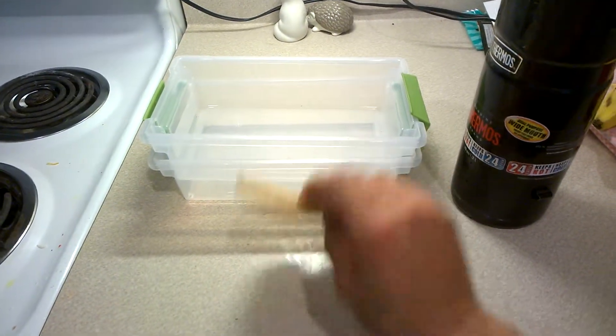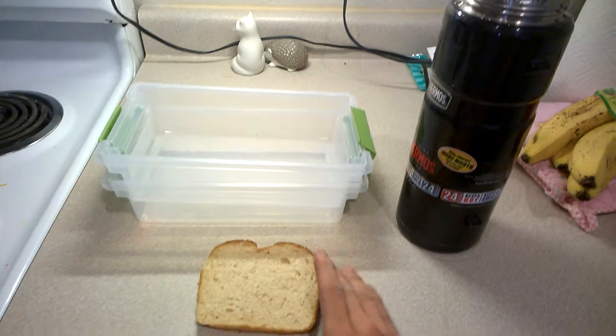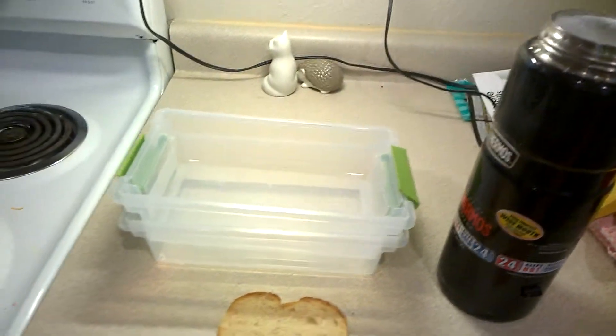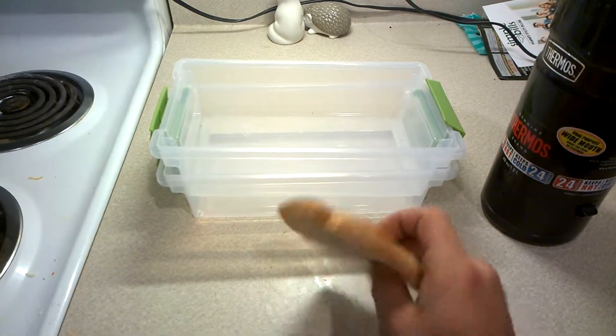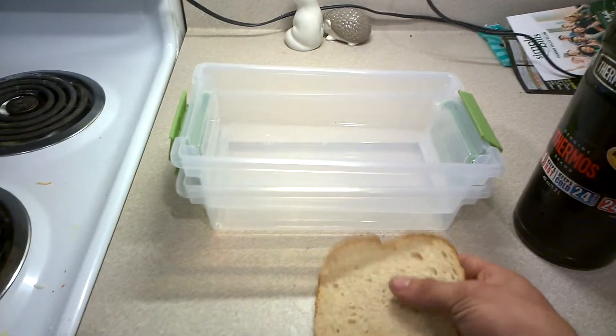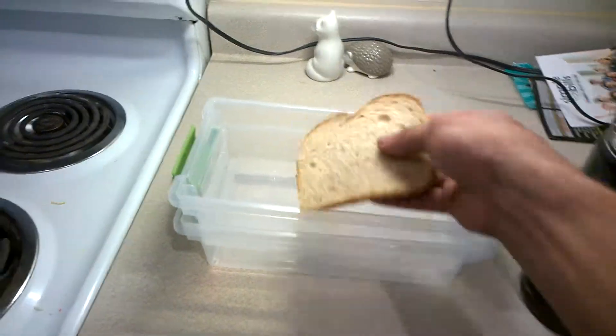Here I have a slice of bread and some liquid nitrogen. What I'm gonna do is freeze the slice of bread with the liquid nitrogen to negative 321 degrees Fahrenheit. Bread normally has a little bit of moisture in it, so I would expect all that to freeze, and it should be almost like toast.